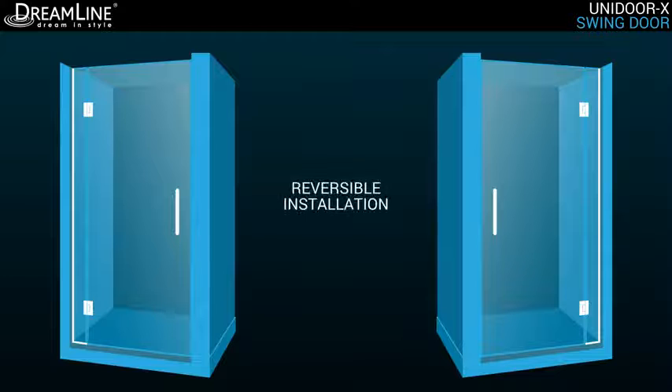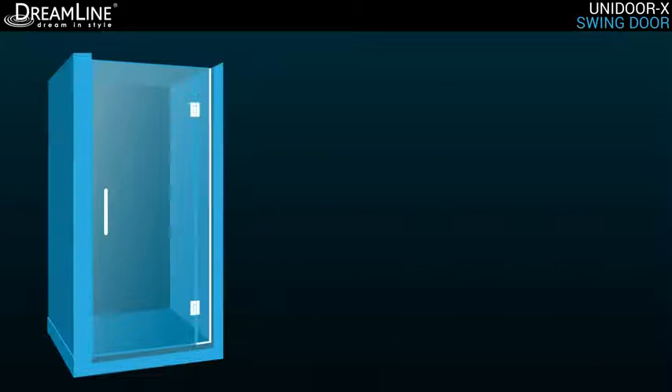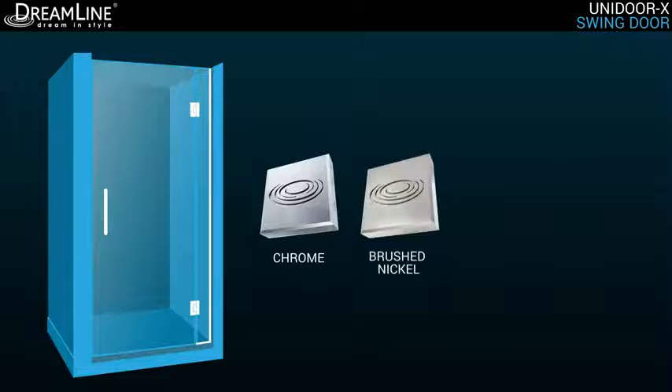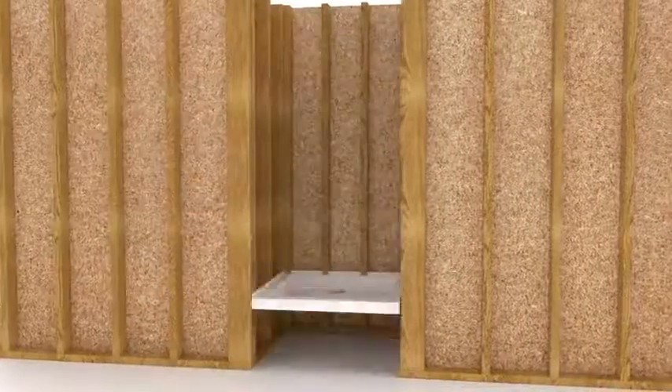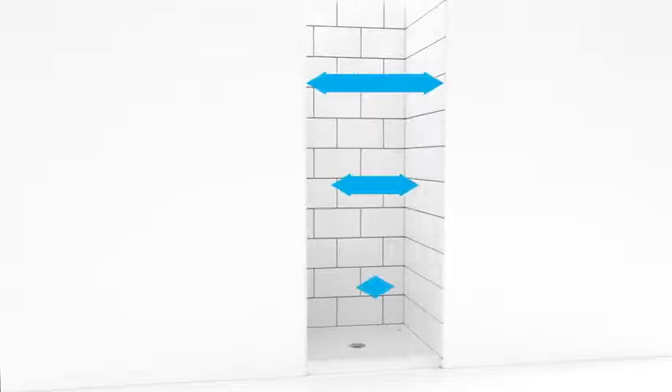The Unidoor X is reversible for a left or right door installation to fit your specific layout, and is available in chrome, brushed nickel, oil-rubbed bronze, or satin black finish, for an impeccable match to your bathroom decor. It is imperative to measure your shower space only after your walls are finished with tile or any other materials. Only use finished opening measurements when choosing your shower door.